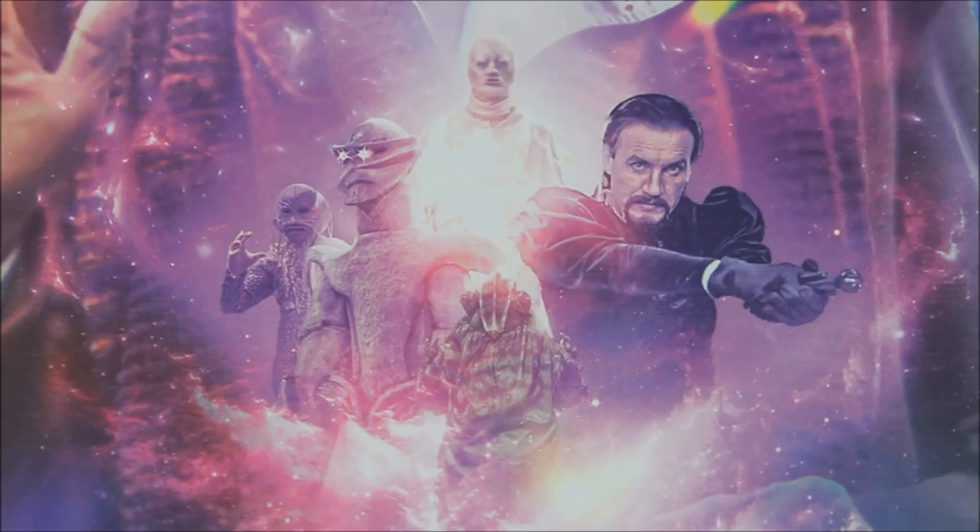Towards the bottom of the box set we get various aliens, monsters, and villains from Season 18: Anthony Ainley as the Master, a Foamasi from The Leisure Hive, the Melkur from The Keeper of Traken, a Marshman from Full Circle, and the Watcher from Logopolis in the very centre. I'm kind of glad that Meglos is nowhere to be seen, because he's not necessarily the most visually pleasing monster Doctor Who has ever produced.